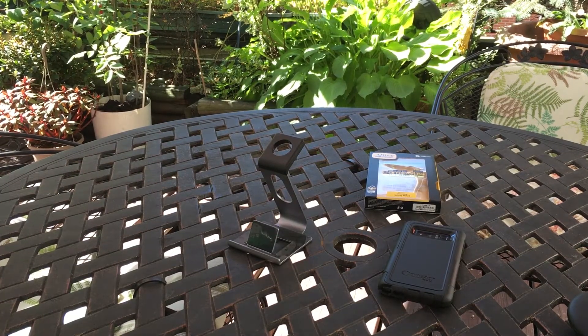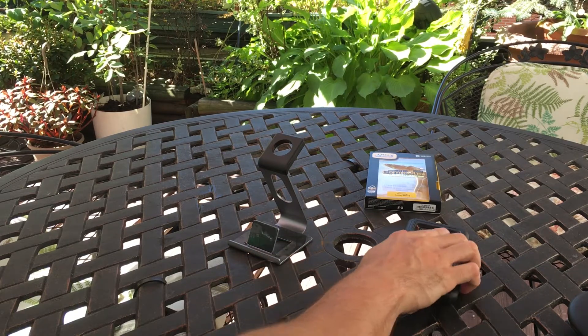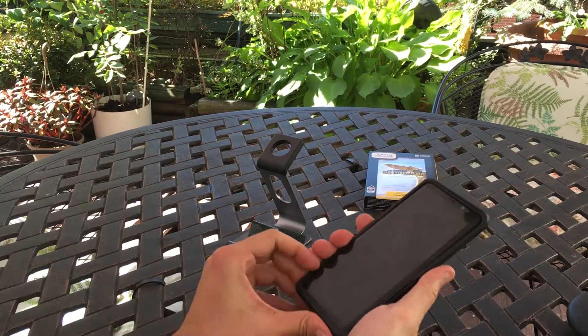Go ahead and slap your phone on the table — no issues. Really nice case, I highly recommend it, it's one of my favorites.